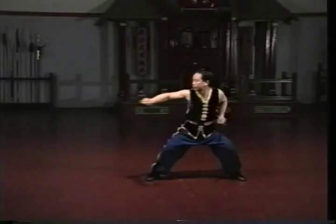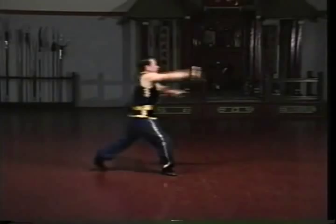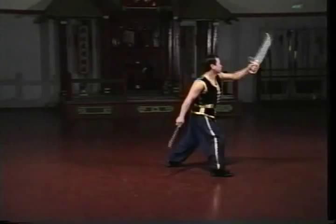The butterfly swords are unique to southern kung fu styles. Like all Hongar sets, the butterfly sword set teaches you close to mid-range techniques, emphasizes ambidexterity, and focuses on powerful techniques which require strong forearms.